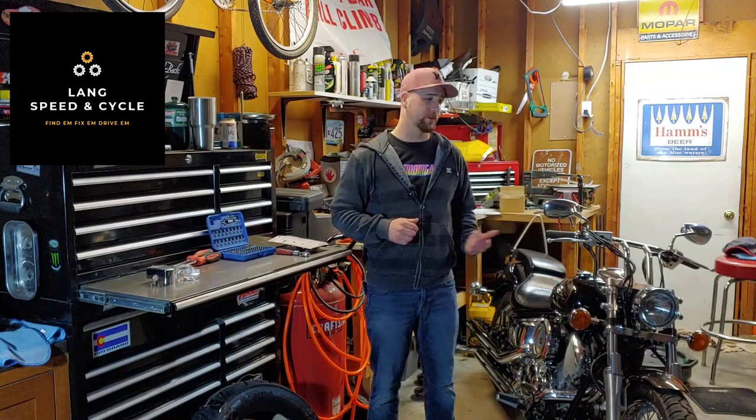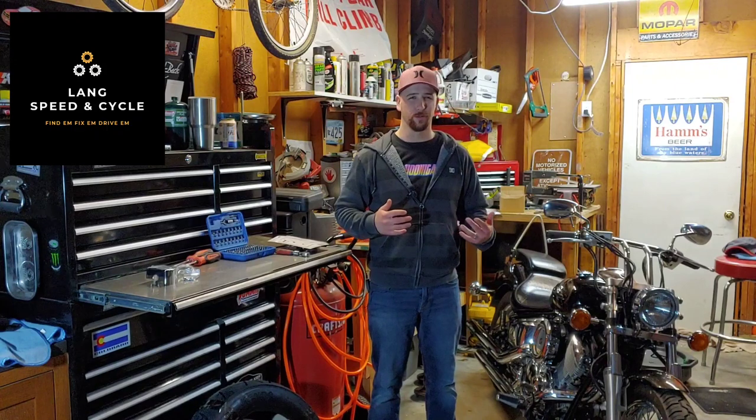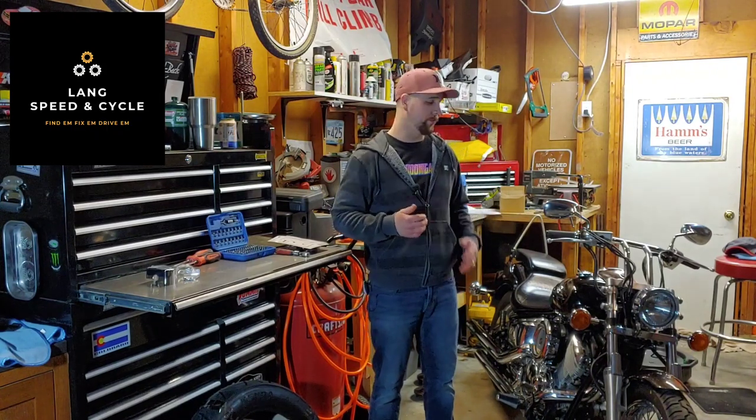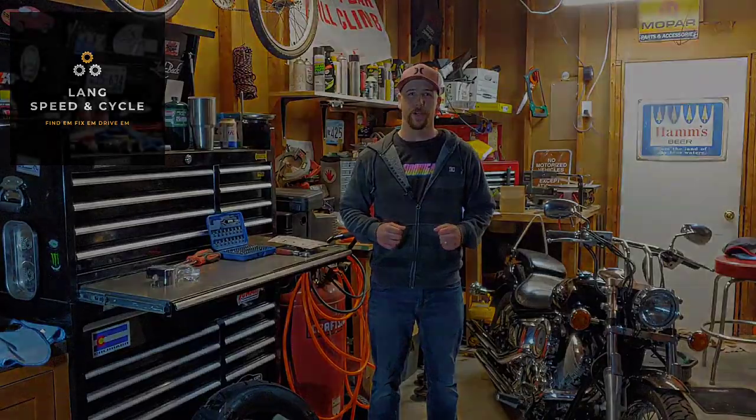Hi and welcome back to Lang Speed and Cycle. Today I'm going to go over part one of a little mini series — just some cheap mods you can do to your motorcycle, specifically cruisers or stuff with a lot of chrome, and my Yamaha V-Star 1100. Let me show you what I got.